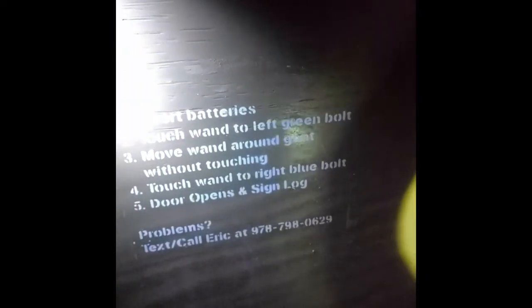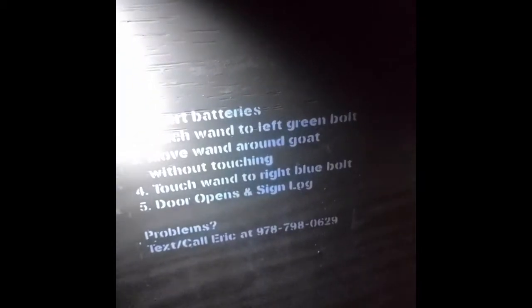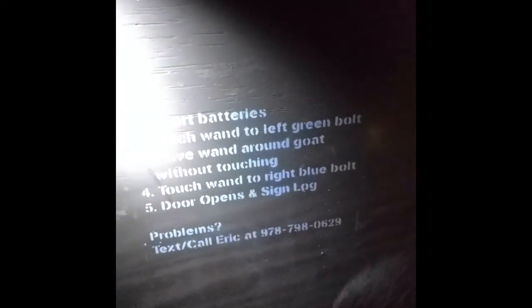Oh yeah! This is it — oh my goodness. So here we are, we're inside. It tells you what to do: Don't Shock the Goat. It says we need to insert batteries, touch the wand to the left green bolt, move it around without touching it, touch the wand to the blue bolt — the door opens. Here, you try it first. It's alright if you touch it, we just get to try it again.